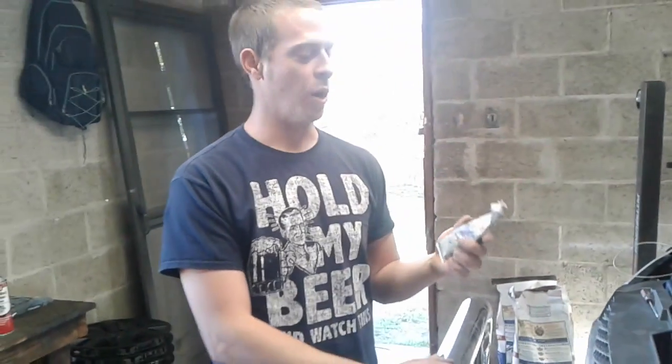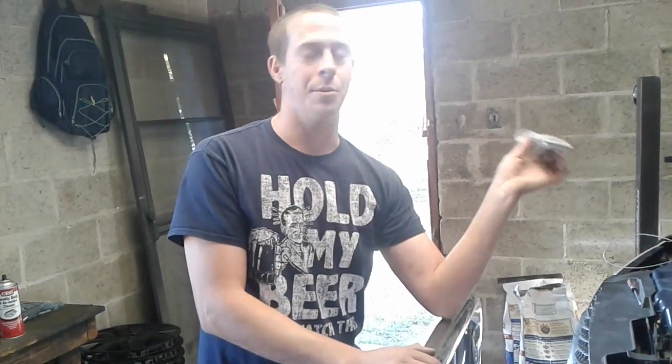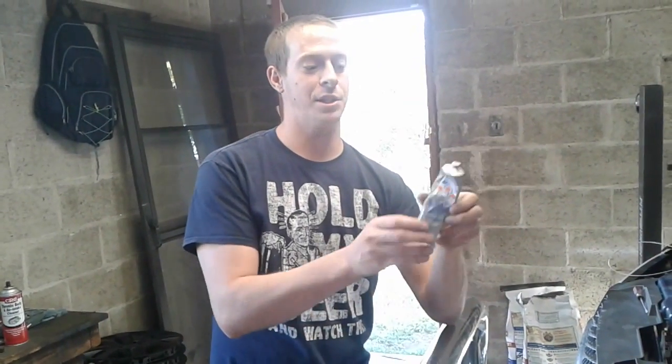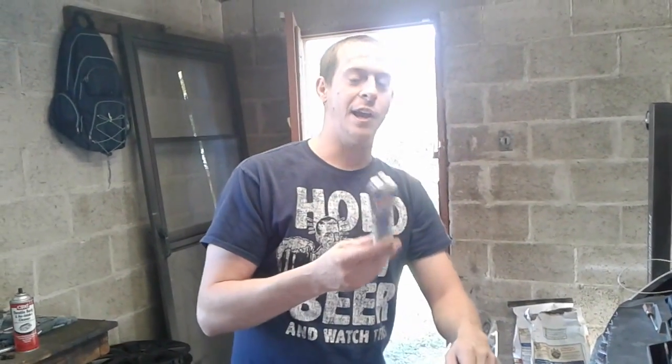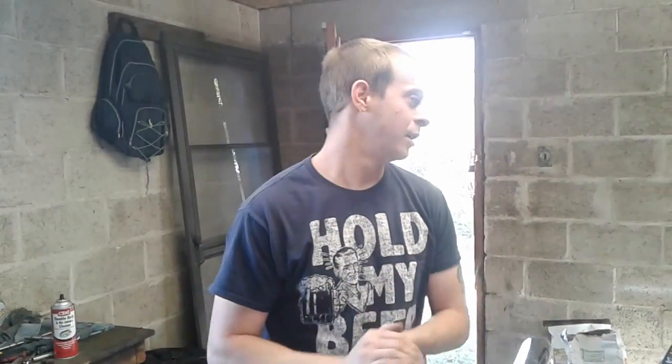If you guys have a problem with your blower motor, as I said in this video, this is one thing to take apart and look at. I use electric grease on this because it's in the engine bay and it has to do with the ground. This stuff is good for that. Thanks again to Laker for letting me borrow this — I'll be back in a little while to show you that everything works.